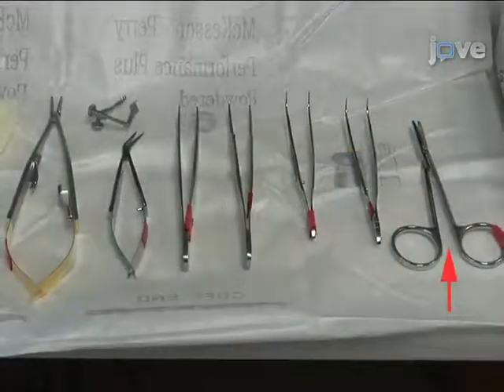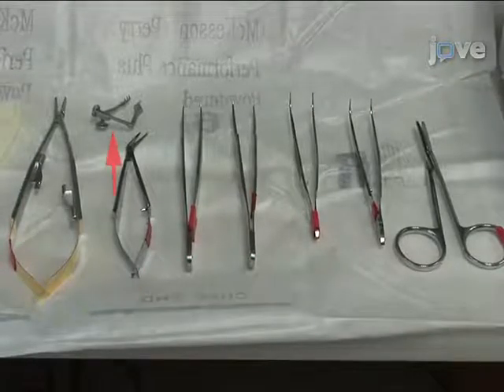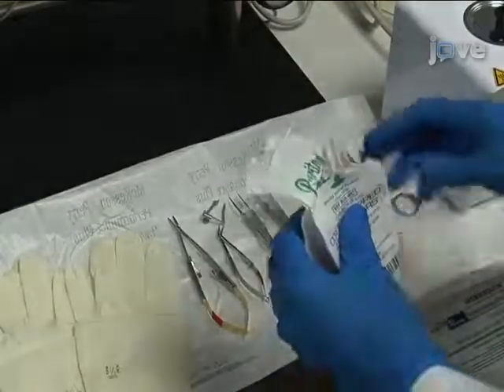A pair of blunt scissors, two coarse curved forceps, two fine 45-degree angled forceps, a pair of angled spring scissors, a chest retractor, and a needle holder. Cotton applicators should also be on hand in case of bleeding. With the operating field prepared, we can proceed to intubation of the mouse.